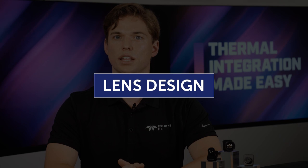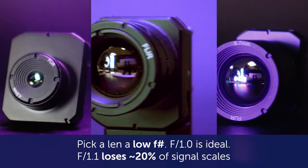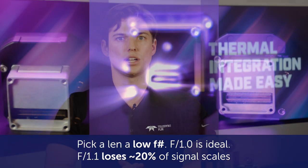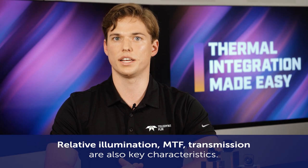When designing your own lens, pick a lens with a low F number — F1.0 is ideal. For example, an F1.1 optic loses about 20% in comparison to an F1.0. Relative illumination, MTF, and transmission are key characteristics as well. Make sure to test your lens and understand the performance before choosing a design.